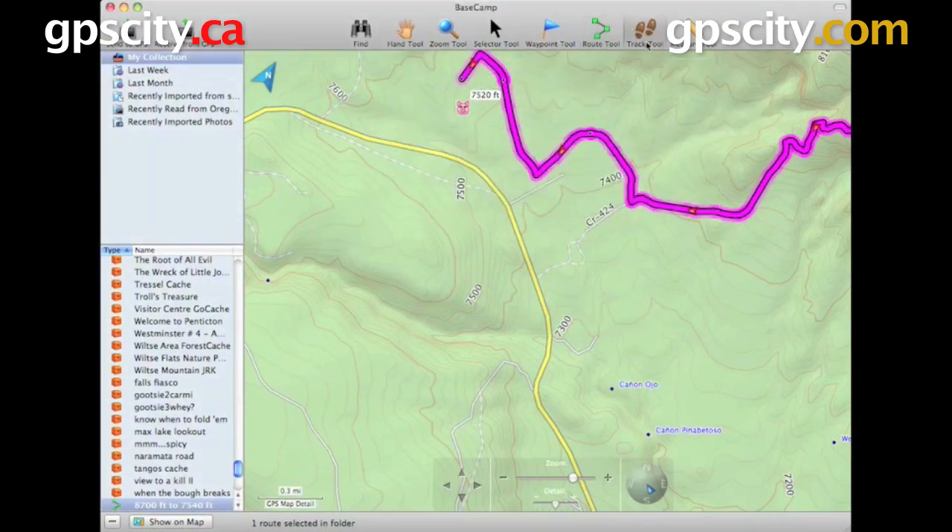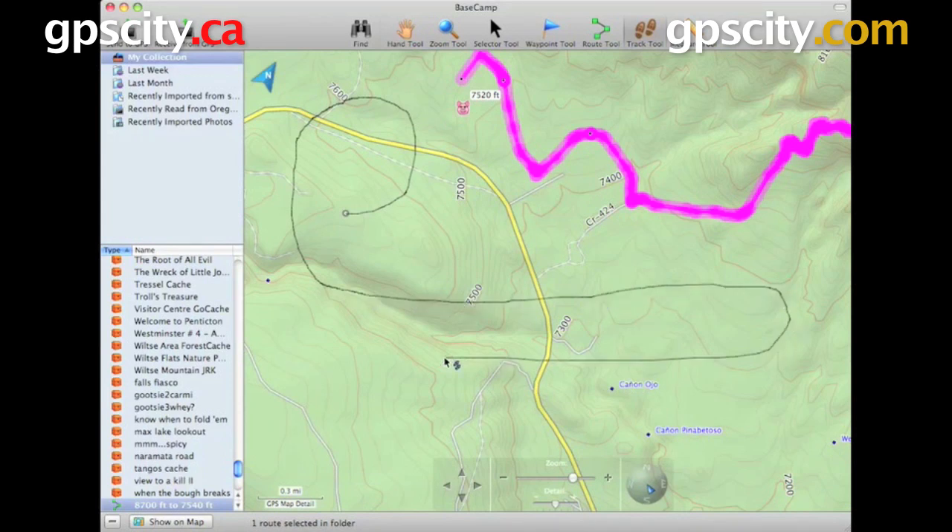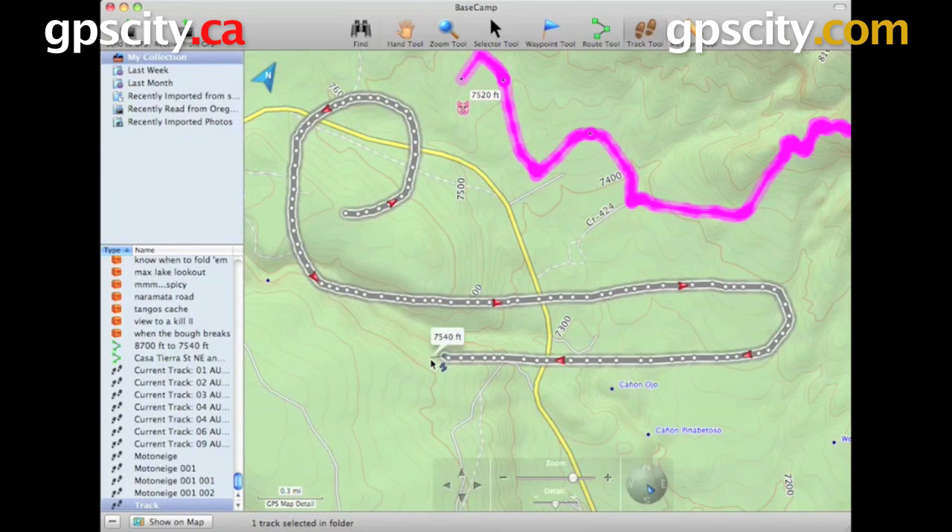We have our Track tool for creating tracks on the screen. It's just like using a pen — just click and move your mouse and it's going to draw a track wherever the mouse moves. This is useful for creating data and sending it over to your GPS to follow, just like a route.